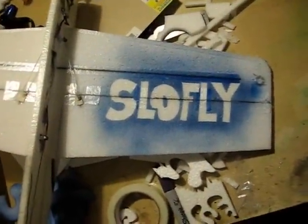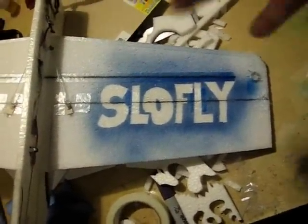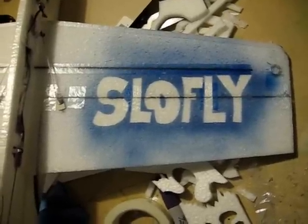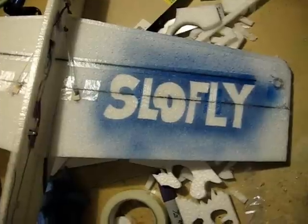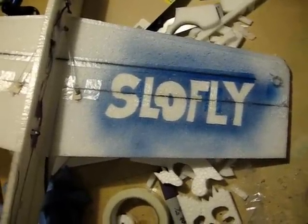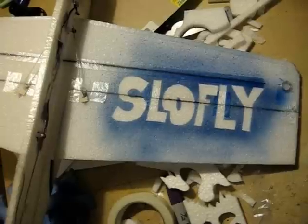As you can see here, this is the effect I was going for — kind of a blue misty cloud with bright letters spelling 'slow fly' on the wing. Just to do a basic template or stencil like this, it's pretty simple to do and it doesn't take that long.